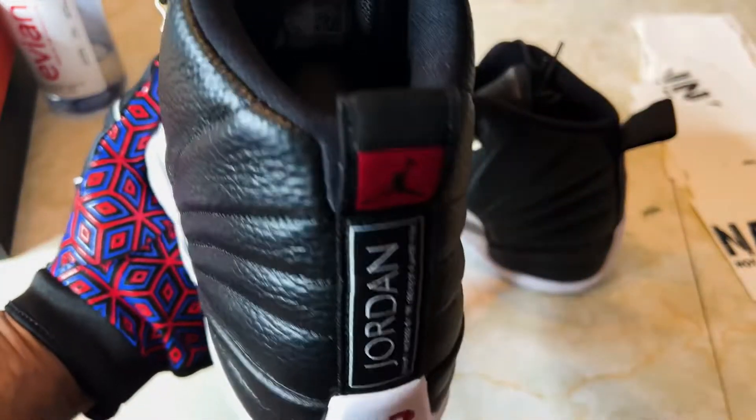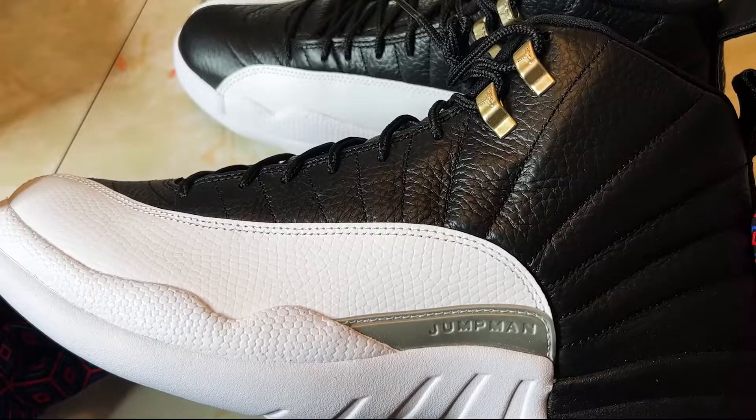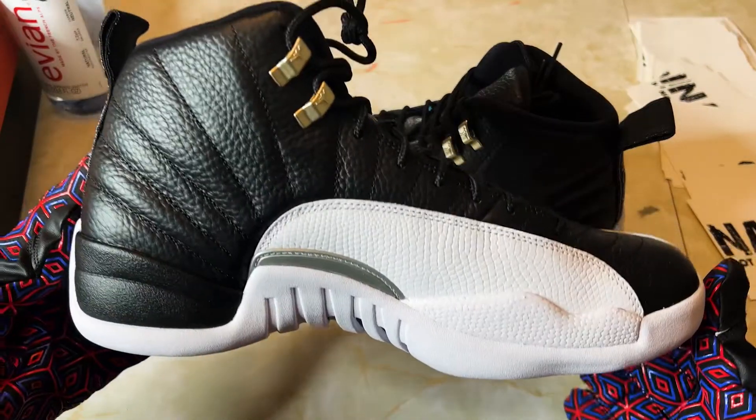These are fire. I've already decided I'm keeping these. I don't even know if I'm gonna rock them — I might just throw them in storage and let them cook for a minute. I'm loving these. 12s aren't my favorite silhouette, but these are fire.